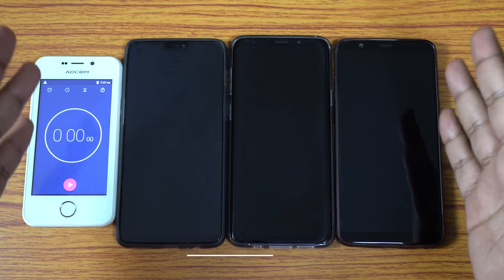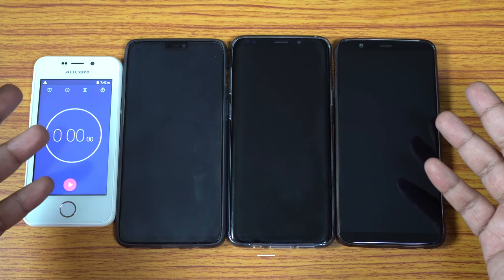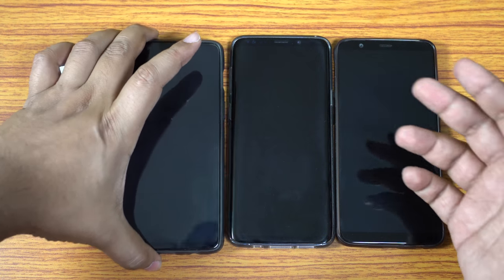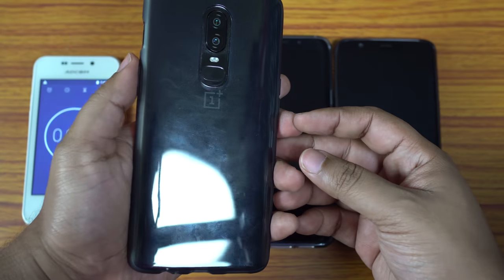Hey, what's up YouTube, this is Shukesh. Today I have for you a very interesting battery discharge speed test between the all new OnePlus 6, Galaxy S9 Plus, and OnePlus 5T.